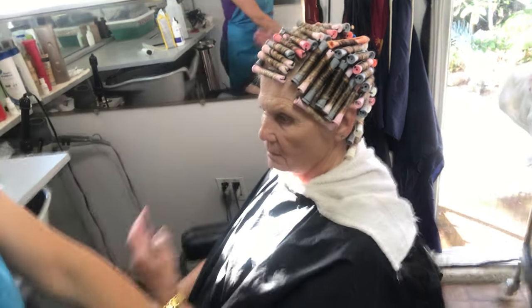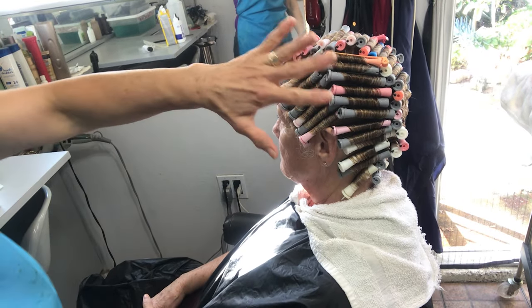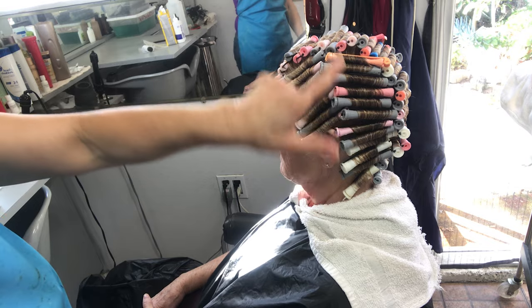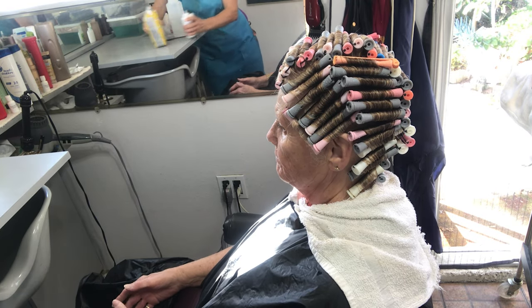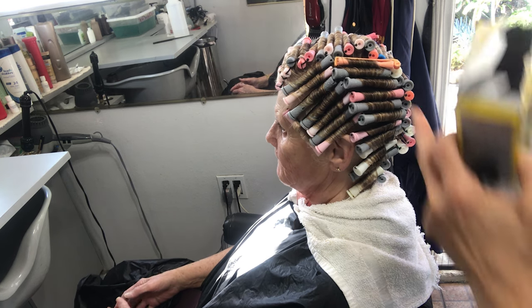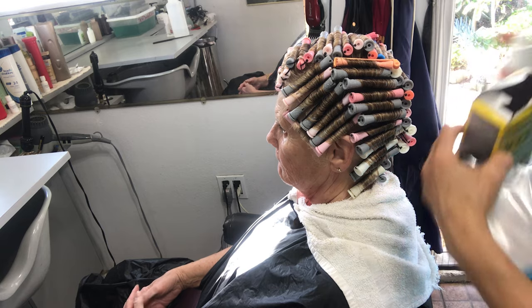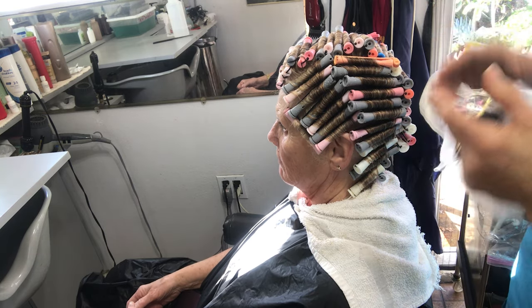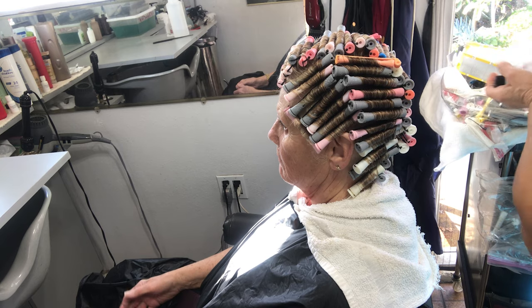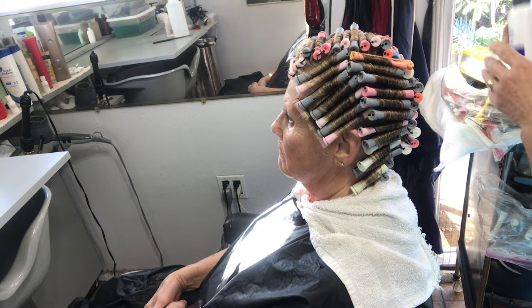Now we're done rolling. One thing I want to say: when you roll the hair, you have to make sure that the colors — the way they are — when you are rolling, you can see in the mirror that it has to be even on both sides. You cannot do one side only gray and the other side only blue or whatever. While you're rolling, you can turn and check so all the colors will be even — and this way the curls will be even too.